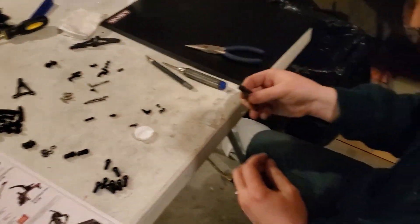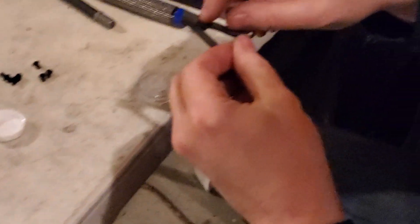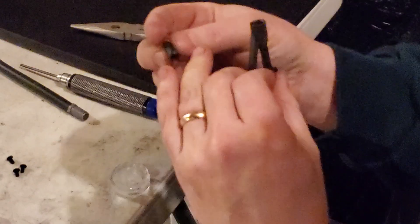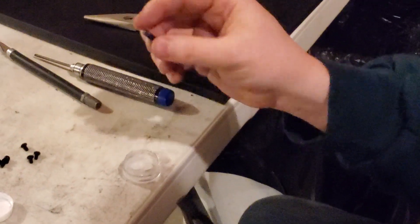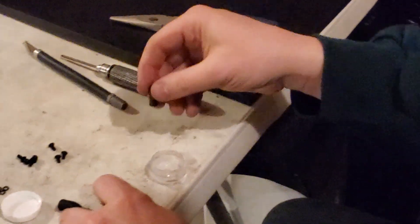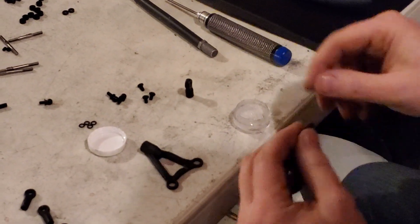Alright, so assembling these sewer arms — a lot of people crack them out, either crack the thing or they run the ball end off and break off the ball end cup. I'm going to show you how I figured out after screwing it up a couple times. That's the way to do it.